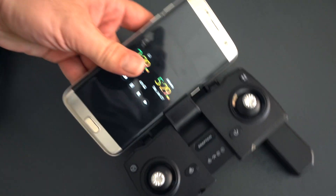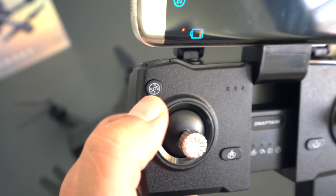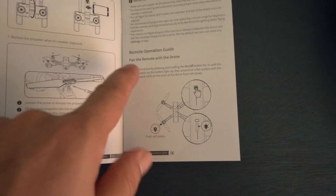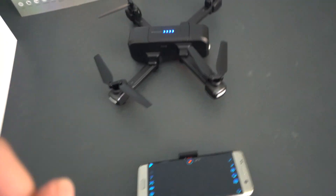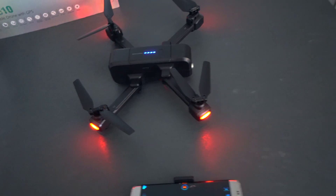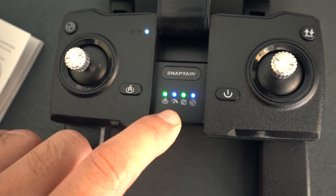We have a Galaxy S7 here — it's kind of a medium-sized phone — and it fits in there really nicely. The headless mode button is here, and over here is takeoff and land. The camera button is on the left side and video recording is on the right. According to the manual, we power the drone on first by holding the button. It lights up and there are actually lights at the ends of the propellers. It blinks red when wanting to pair, so next we power on the remote and the drone flashes and connects.